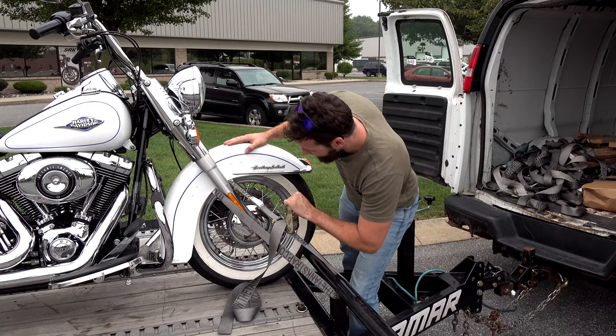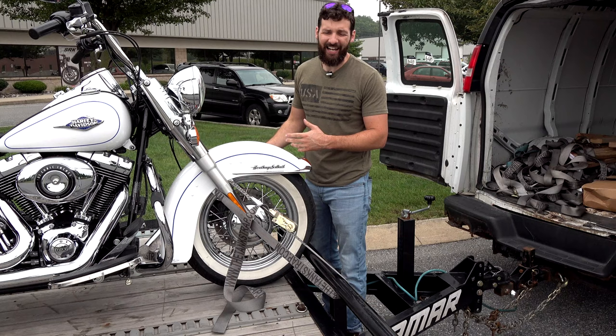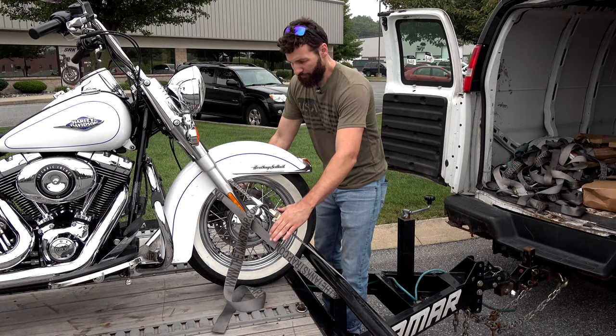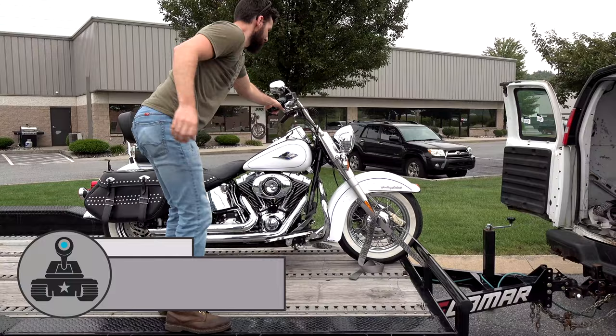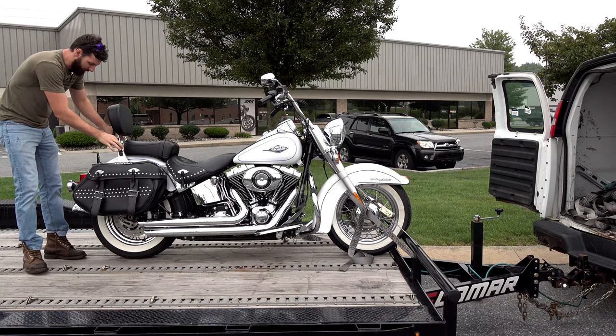I stand the bike pretty much straight up, but I do leave the kickstand down. There's no actual weight on the kickstand — I could put it up, I choose to leave it down, that's just what I like to do. At this point the bike is secure. Let me show you how you know it's secure — I couldn't knock this bike over if I wanted to.